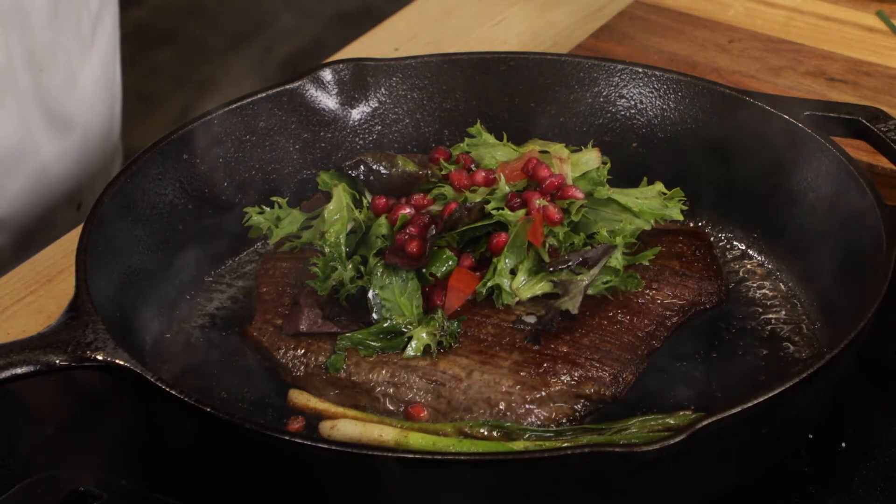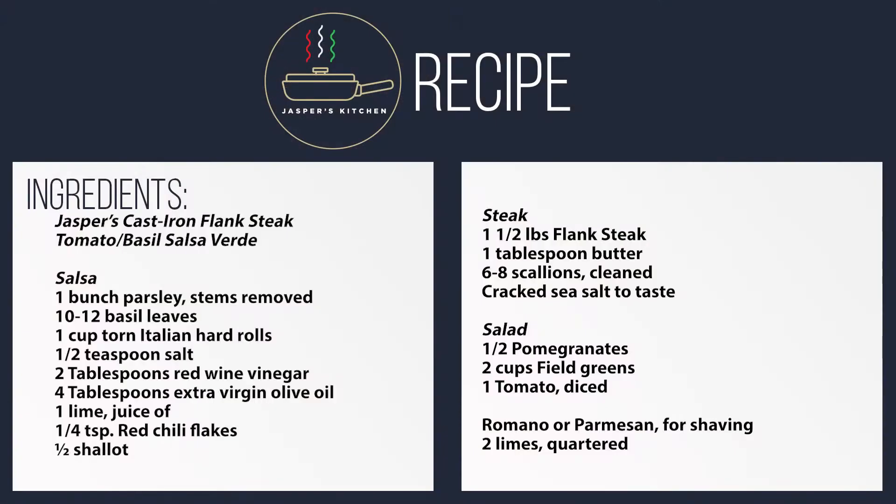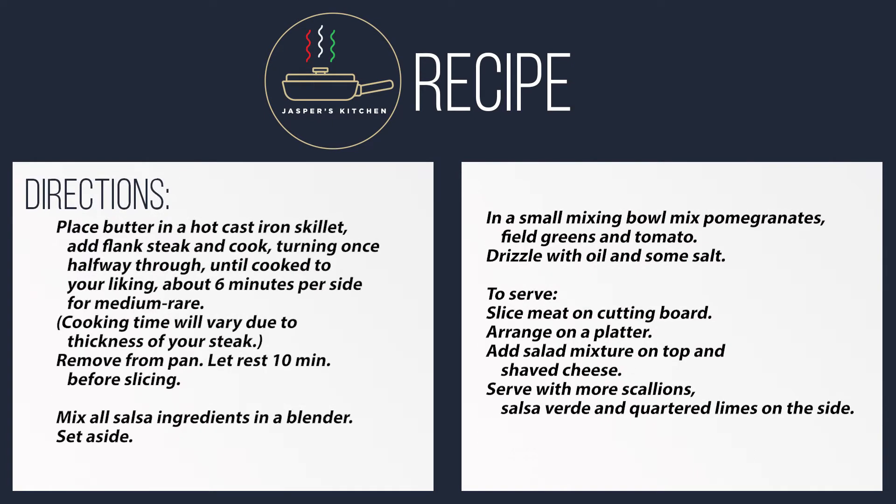Along with this salsa, you're going to absolutely love it. This is something no one's going to turn down. It's something I would be proud to serve my family.